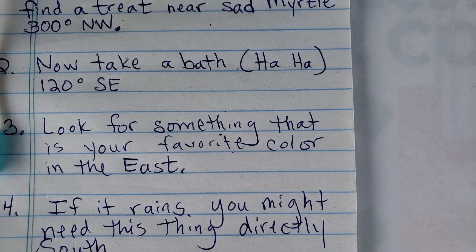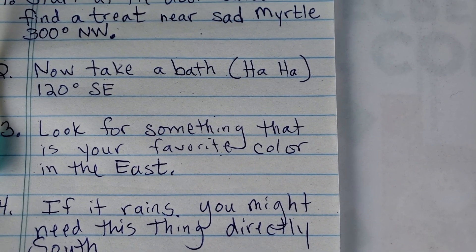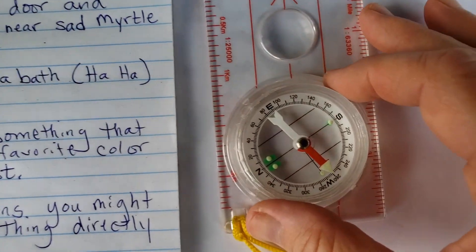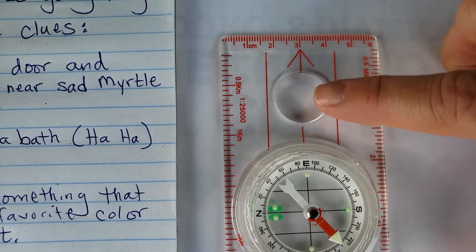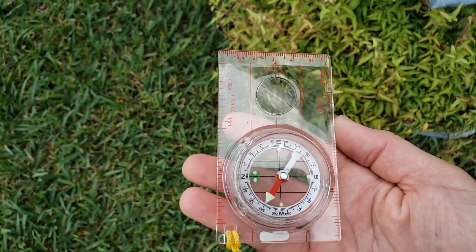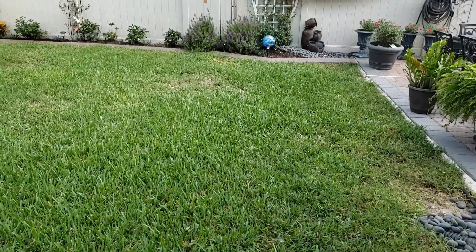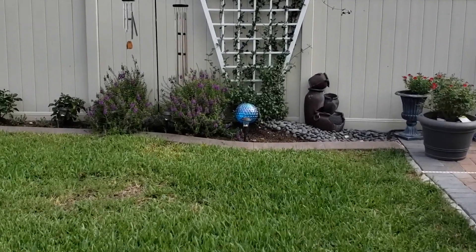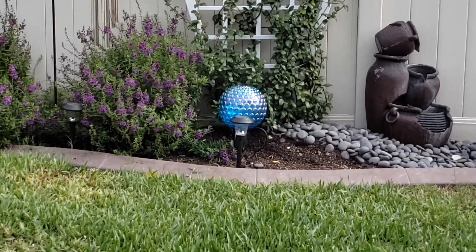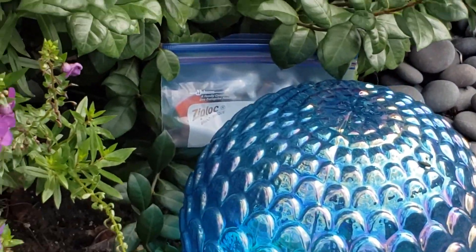For number three, I need to look for something that is my favorite color in the east. Someone has to know that I like the color blue. Let's turn our compass housing so that east is lined up with the direction of travel arrow, then hold the compass in front of me and put Red Fred in the shed so I'm facing east. I need to look for something blue — there's a blue gazing ball over there! Behind it — some candy, and someone even put Reese's in there. Gotta love that!